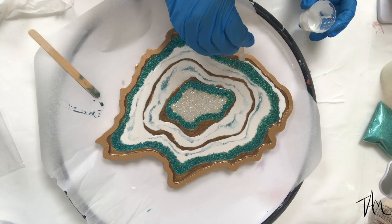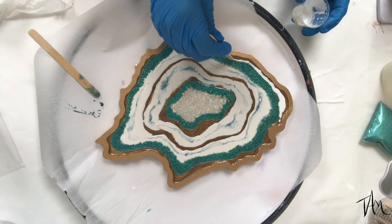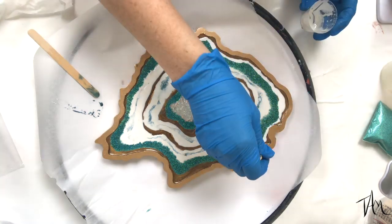I decided I'd like to add a little bit more of the white around the edge against the border, so I finished this up and then let it cure before moving on.